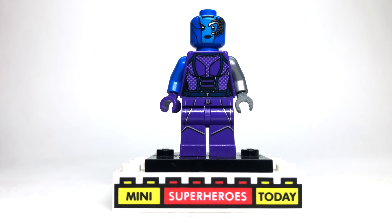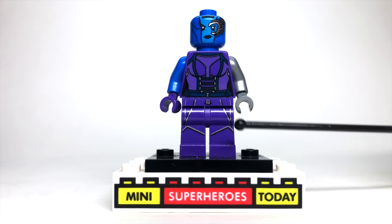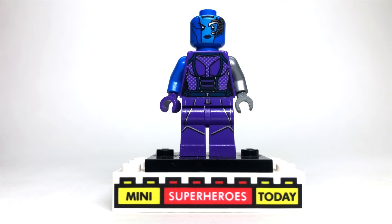Much like Howard the Duck, it's been really nice to see Nebula show up in so many of these different episodes. I used the 2014 Nebula head and torso, and I just put the legs on from Catwoman from the LEGO Batman movie — just a little extra added detail that makes the figure look that much better.